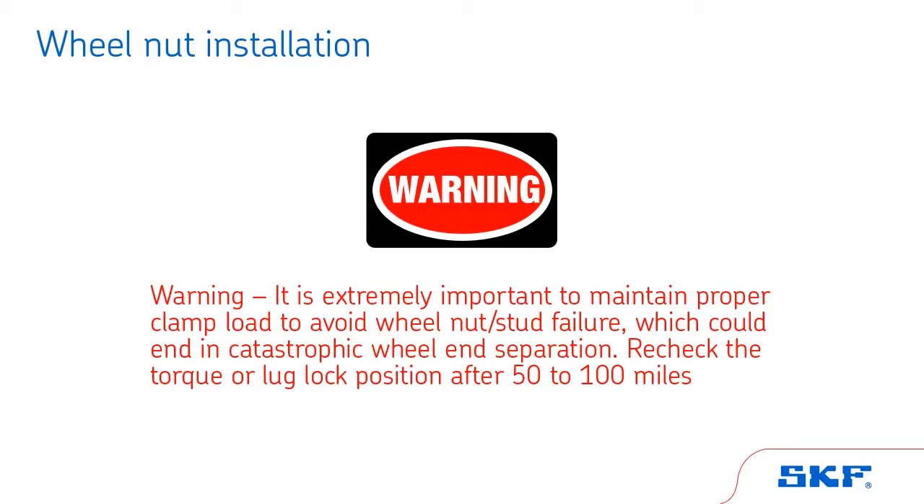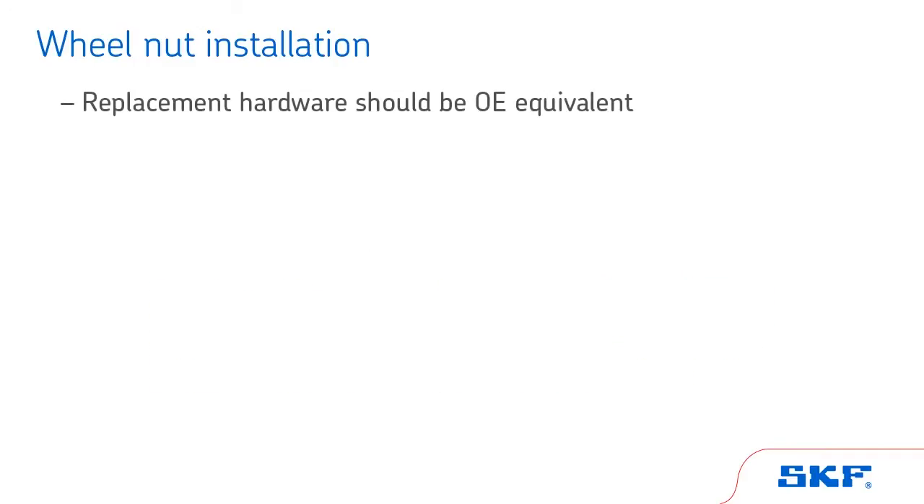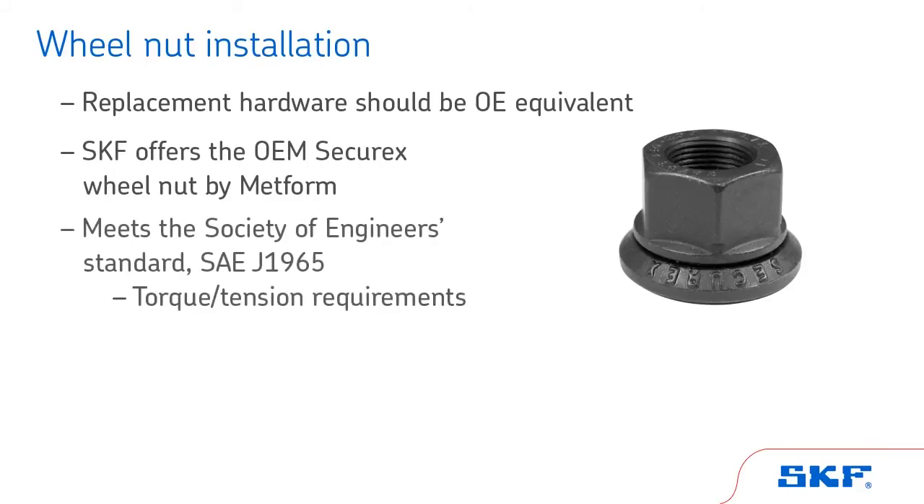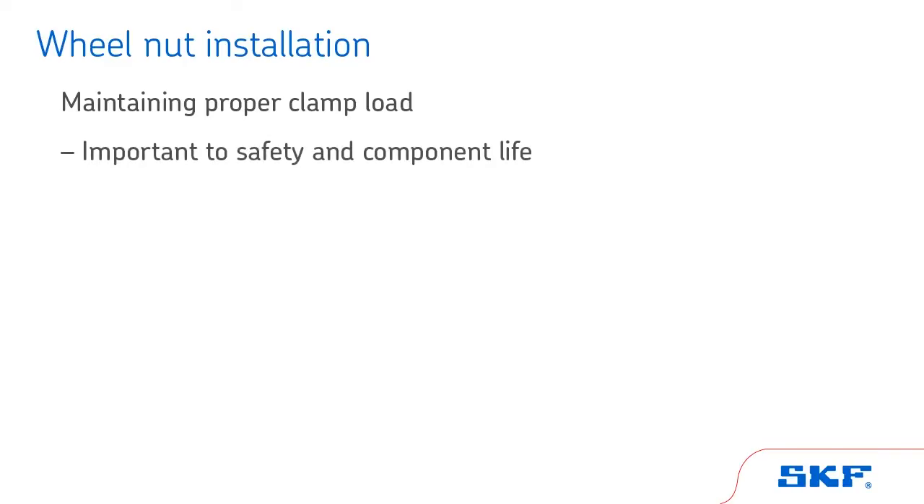Re-check the torque or lug lock position after 50 to 100 miles. Any replacement hardware should be equivalent to the original equipment part. SKF offers the OEM SecureX wheel nut by Metform, which meets the Society of Engineers standard SAE J1965 torque and tension requirements to ensure proper wheel assembly is achieved. Maintaining proper clamp load is not only important to safety and component life, it is also important to managing the total cost of vehicle operation.